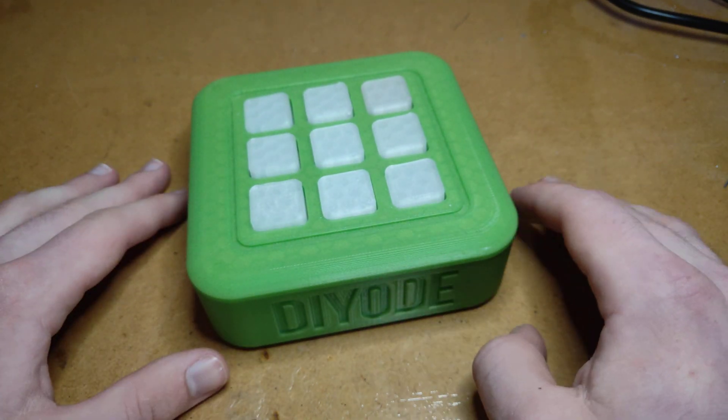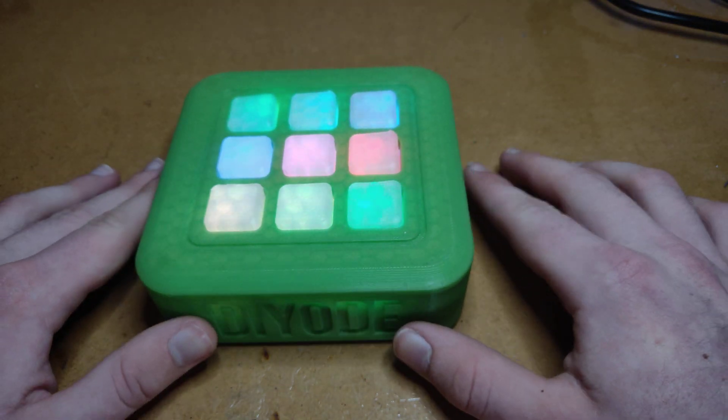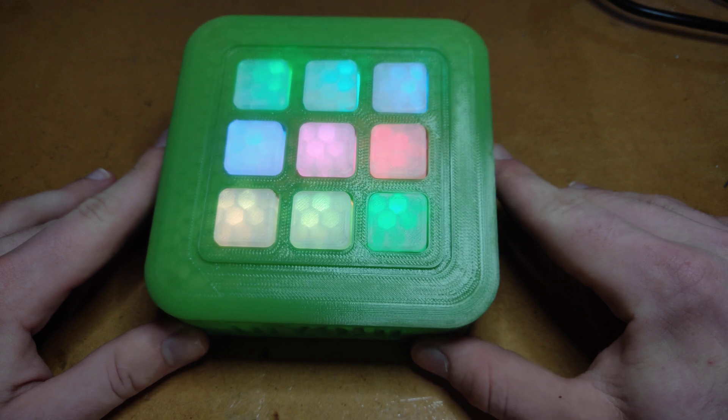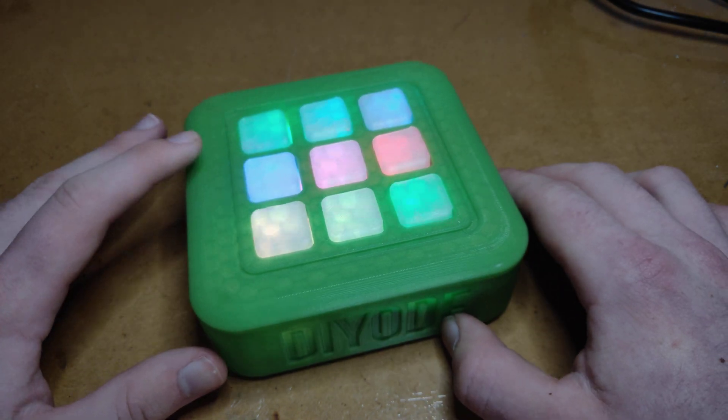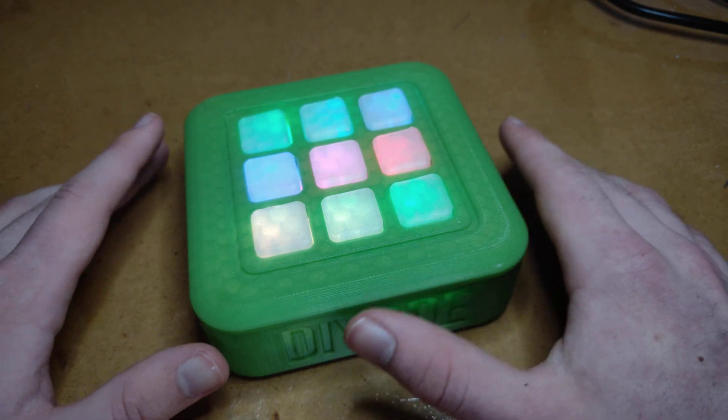When it's in standby mode like it is now, just press any button. It lights up with player one's color selection so you can choose any color you want. I'm going to be red here. Then player two selects their color.